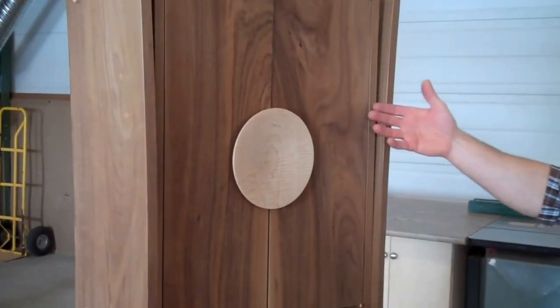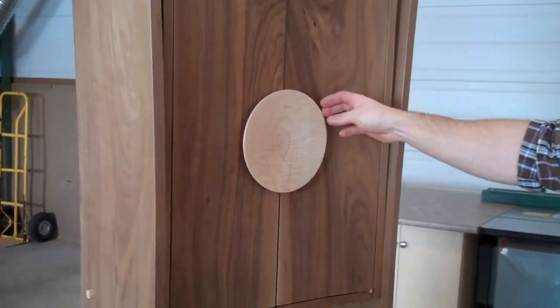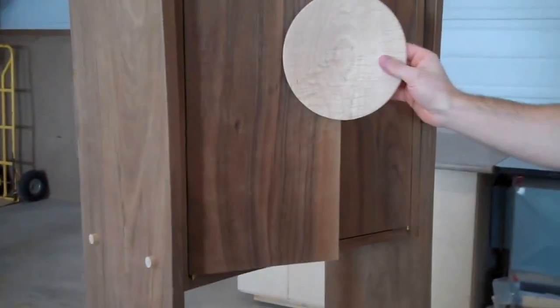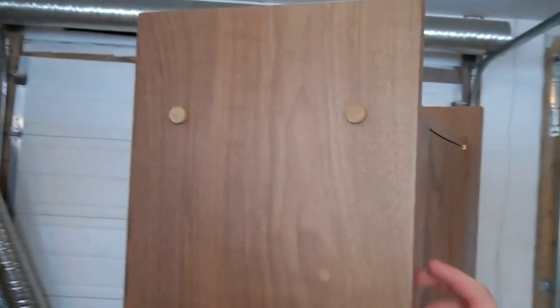I've already completed a lot of the work on the main body of this piece. I've hand coopered the doors to this curve with hand planes that I've specially made to match that profile. I've put bands on these edges out of thicker material to make this curve. The doors are mounted, and this all has one coat of finish on it already. The stage I'm at now, I'm working on the drawers. We'll go over to the workbench and I'll show you that process too.